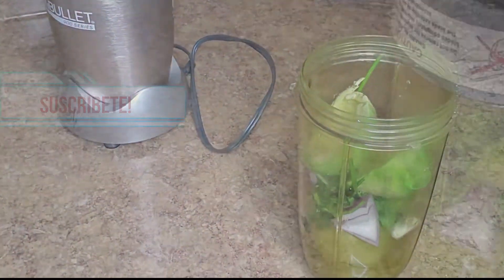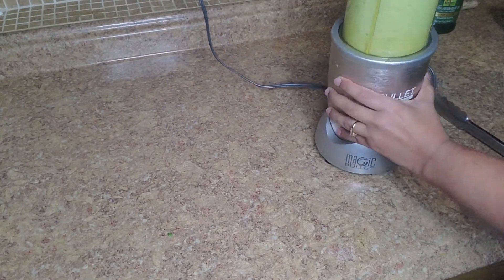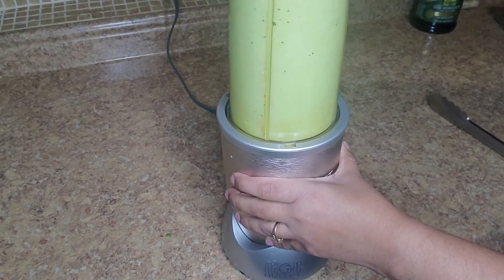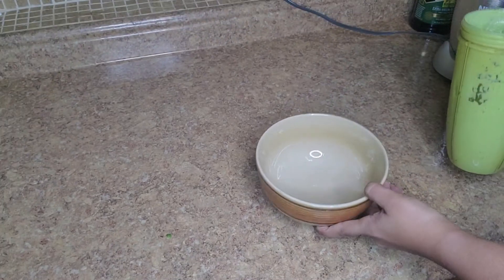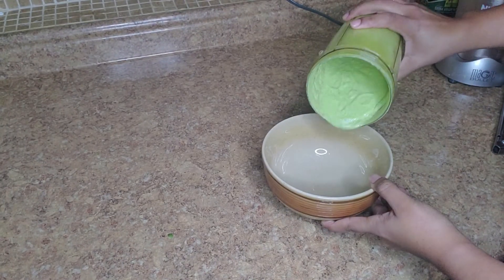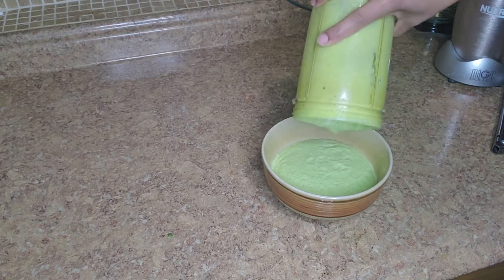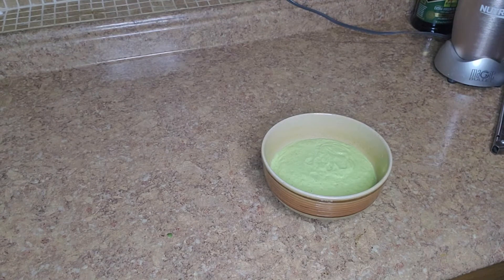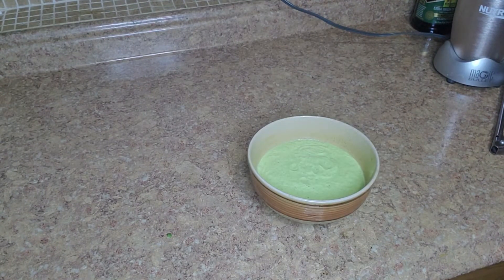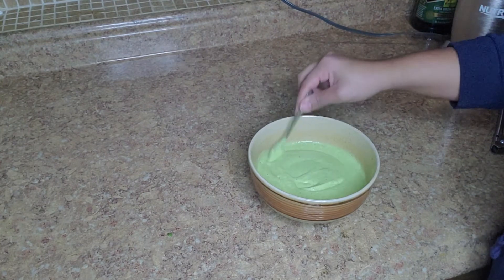You can use it for your salad, you can use it for putting on top of the meat, you can use it for your tacos. And voila, look at that beauty! It's a simple sauce but it has multiple uses. Send me pictures, don't forget to subscribe, thanks for watching!